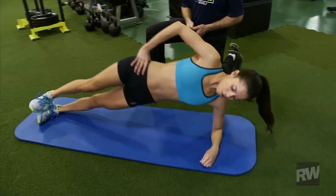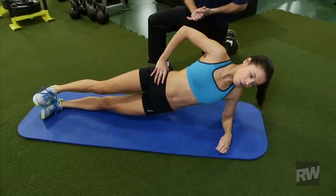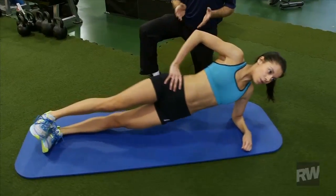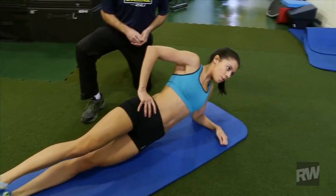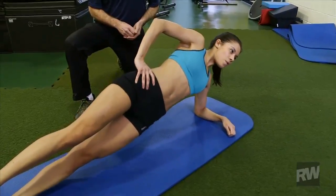Great job. What we have now then is a static plank where you're holding the position and counting, or a dynamic plank where you're moving up and down but not quite touching the floor. Great job, DeSondra.